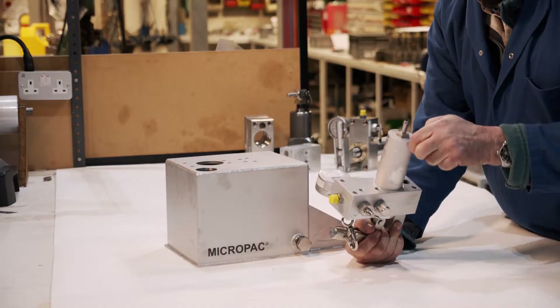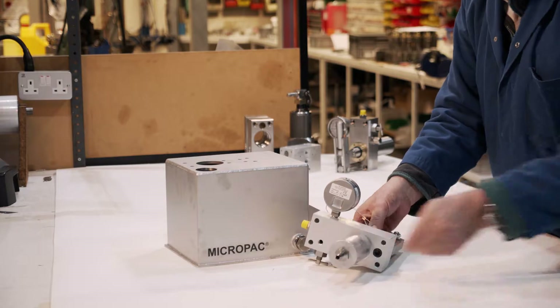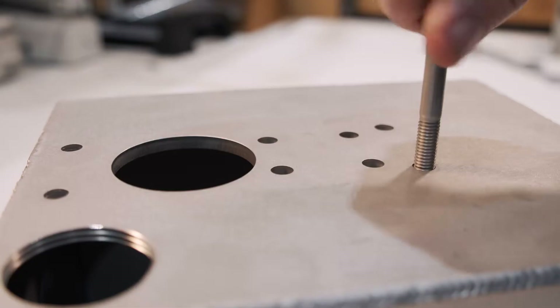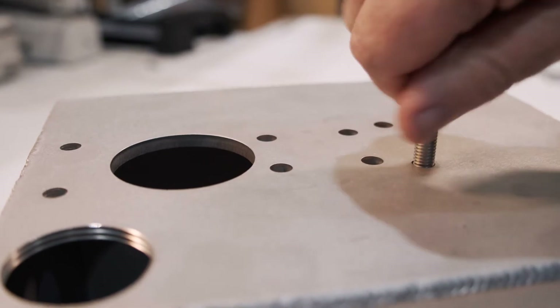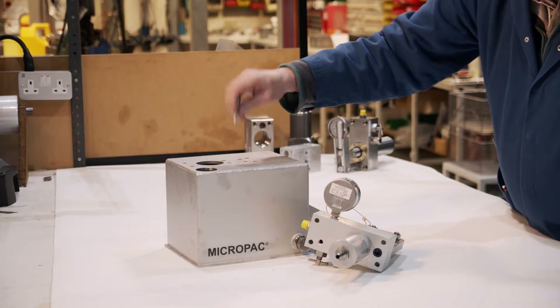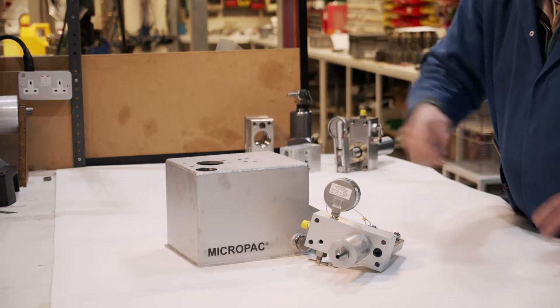Next thing I would do is always check that screws run freely in tapped holes. If there's some problem like paint in them or they bind up, that's a disaster. Make sure all four run freely.